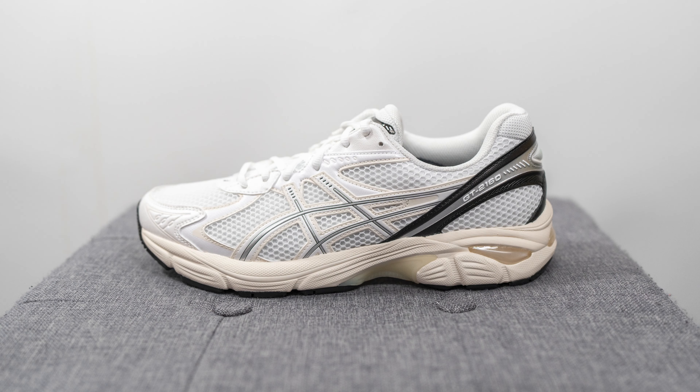What's up everybody, it's Sean here and I am back today to give you a review of the A6 GT 2160 in this white and black colorway. A6 had a huge year last year, not only with their limited collaborations but also their general releases as well. So this year A6 is kicking things off with a brand new colorway of the GT 2160.